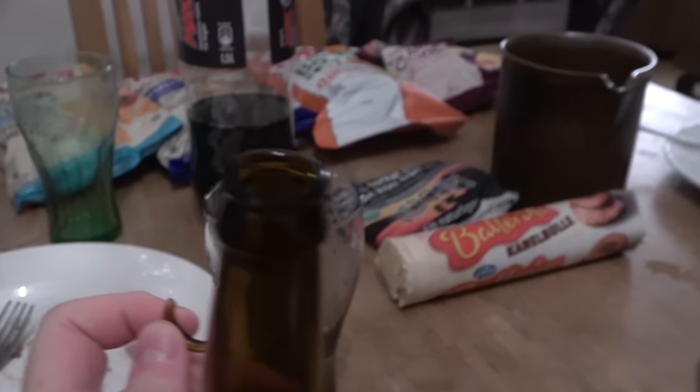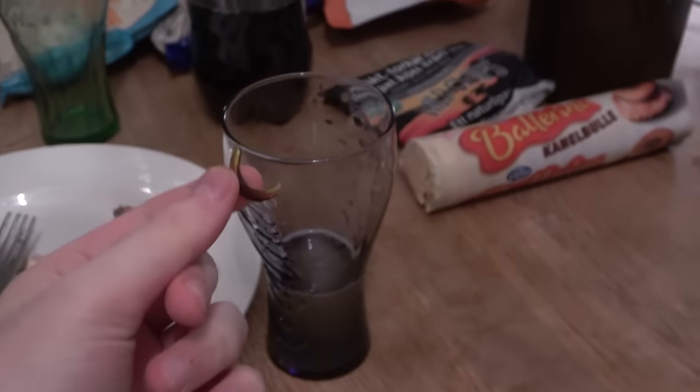So Alex just noticed that his beer was literally missing a huge piece of glass, and he saw it at the bottom of his glass floating around. You wouldn't have noticed it otherwise. You would have literally died Alex. Now we can put 'almost died' in the title.